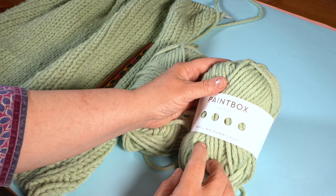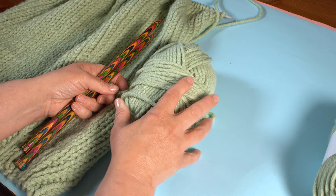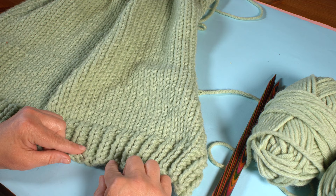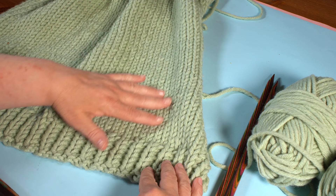The needles I've got are 10 millimeter needles. This is the shade Pistachio. The first thing we're going to do is to work the back — we start off with a rib, which is six rows of rib, and then some stocking stitch stockinette to go up the back of the jumper.